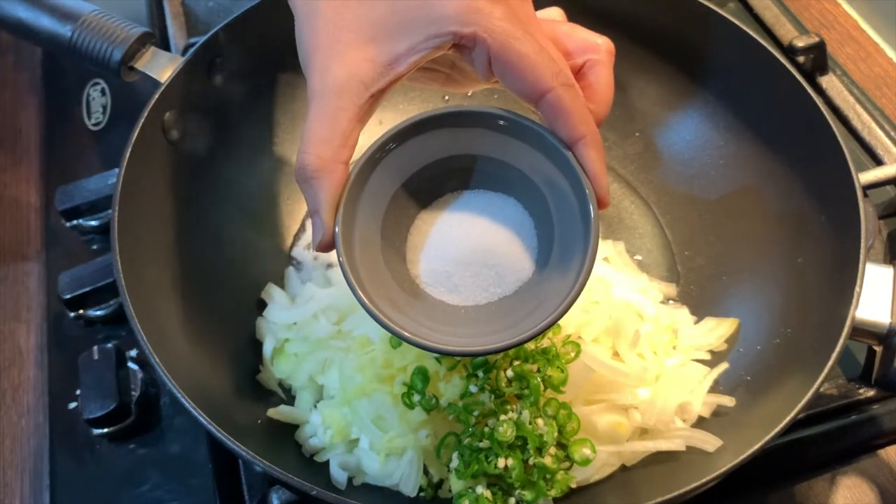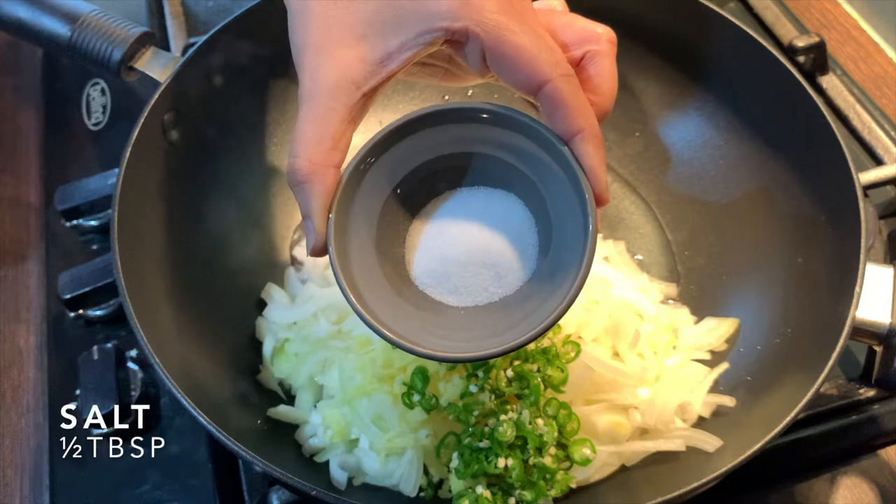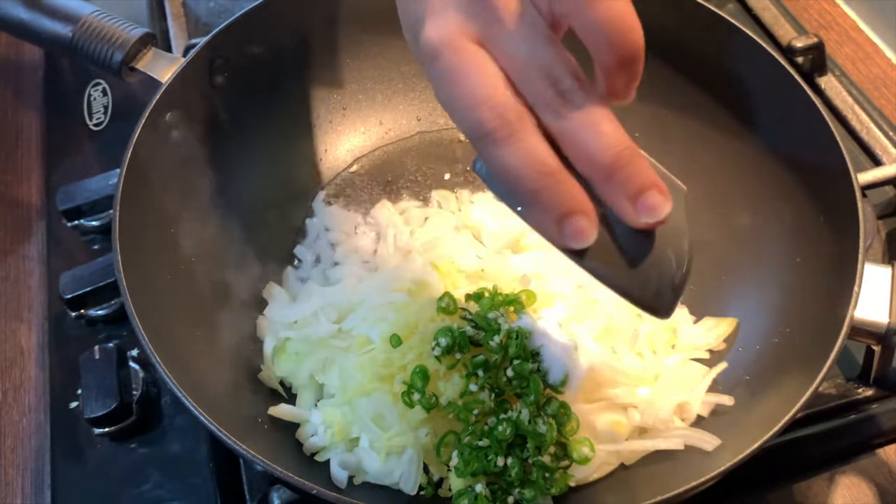Add salt to your taste. As a guide, I'm adding just under half a tablespoon. Salt can be adjusted towards the end.